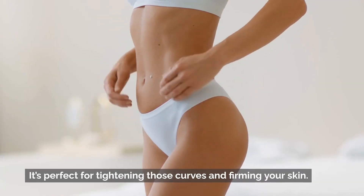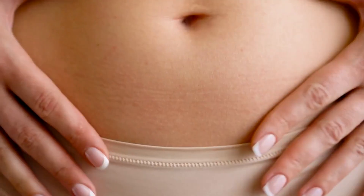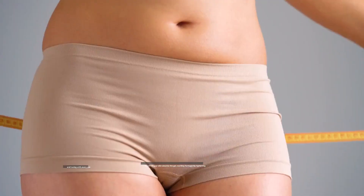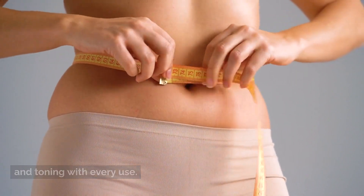It's perfect for tightening those curves and firming your skin. Watch as your skin absorbs the gel, working its magic by tightening and toning with every use.